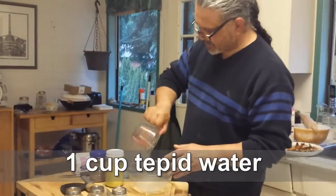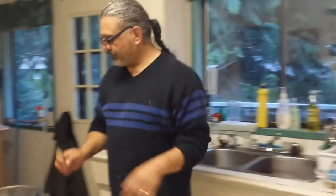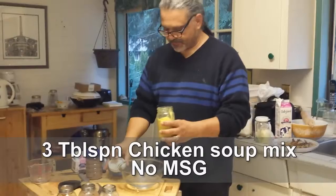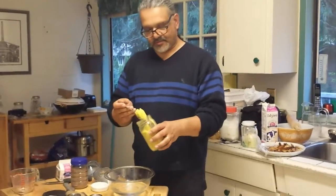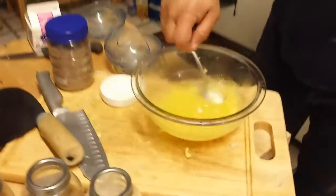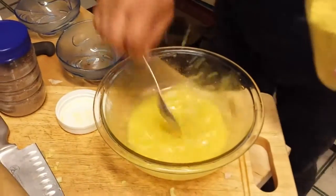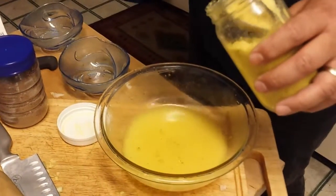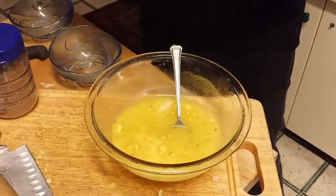This is one cup of water. I'm taking one cup of water and about two and a half tablespoons of chicken bouillon — that's about two and a half tablespoons — and I put it in there and mix it in. So it's basically like a soup base.